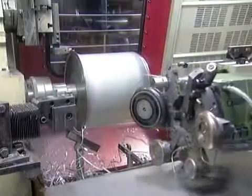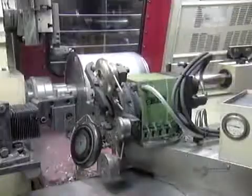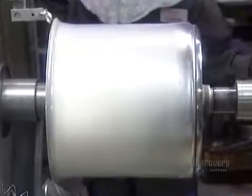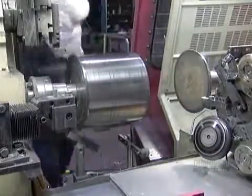After the final trim to the finished size, another trimmer moves in to take the sharpness off the edge. It's taken four minutes to spin this 32-liter pot. Now it comes off the lathe.